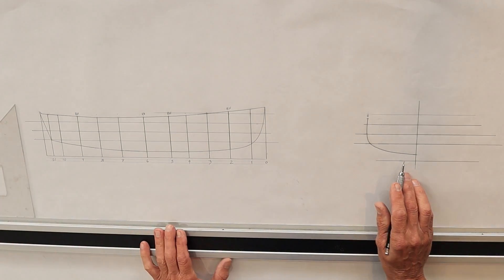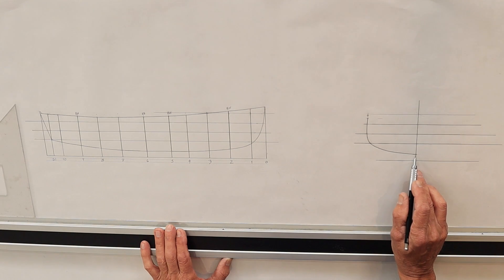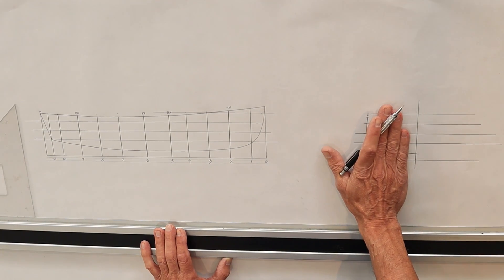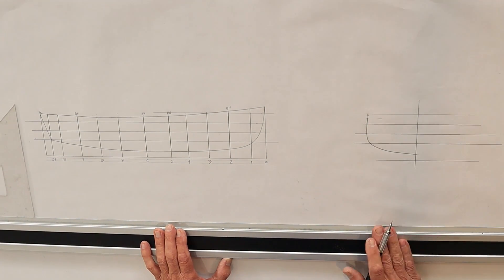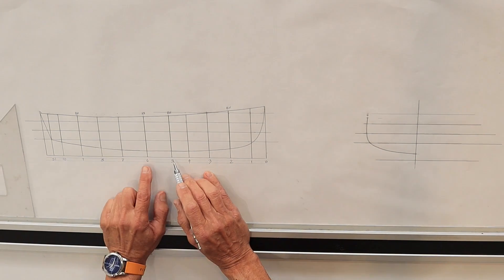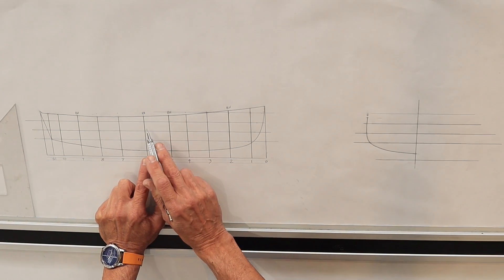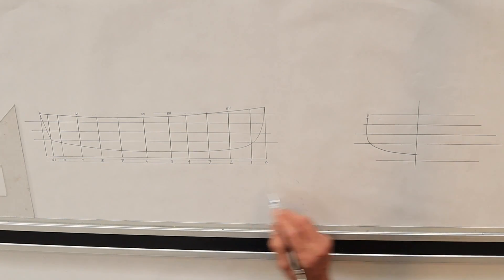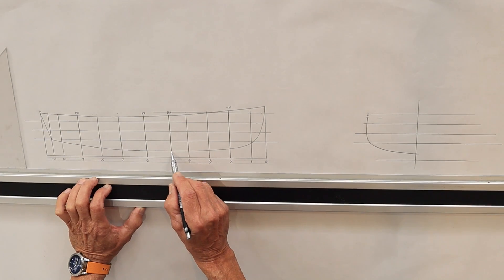The smallest dimension that I had for my shear was 3/8 of an inch — this is the longest one here at station six. Over here I've started the body plan, and this is station six laid out. Now if you remember, on a body plan this side goes from the stern forward, and this side goes from the stem backwards.